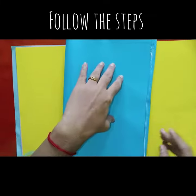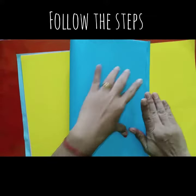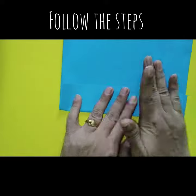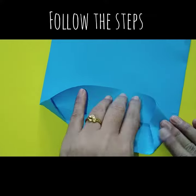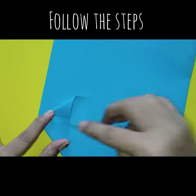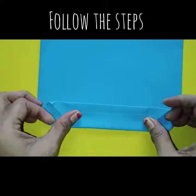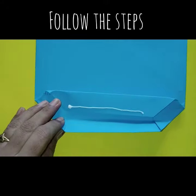Draw a 4 cm line downwards and fold it. Now follow the steps as shown in the video. Apply glue and stick.